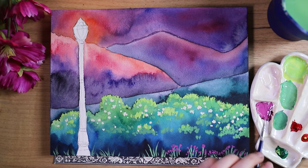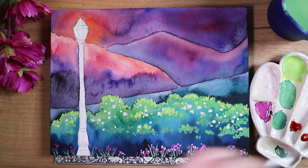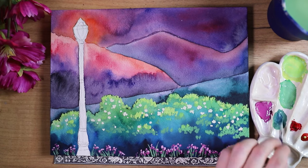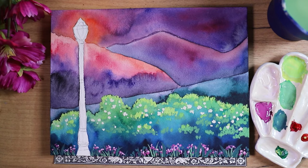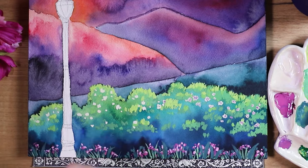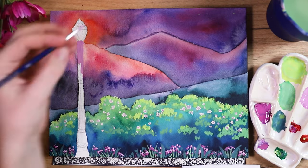I mixed a purple-pinkish tone and I'm using that for the flowers in the foreground, just doing super messy dots on top of the stems. Now I'm using a lighter version of the same color — I mixed some white in — and did even more dots, so now we have two different colors. Then I used a darker green tone to get even more leaves, which adds a little bit more character. Then I decided to give the flowers at the top of the bushes some shadows using a very dark desaturated purple tone, with very little paint so it's not too dark.